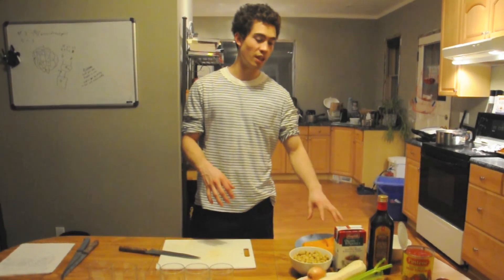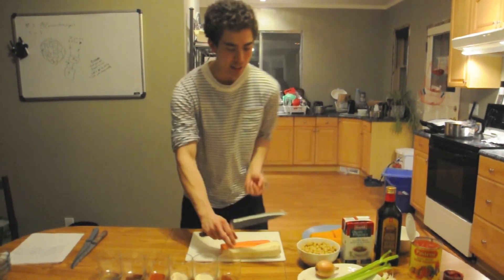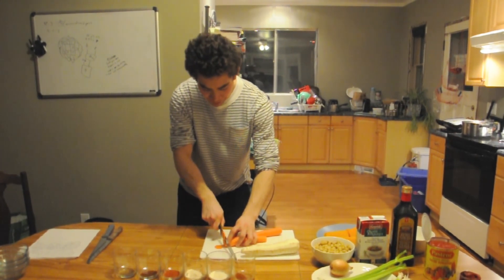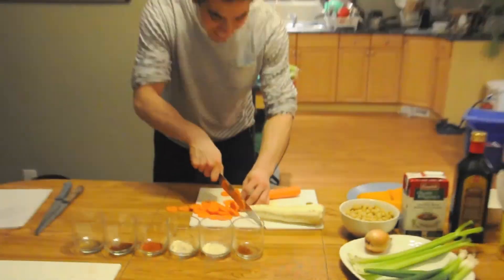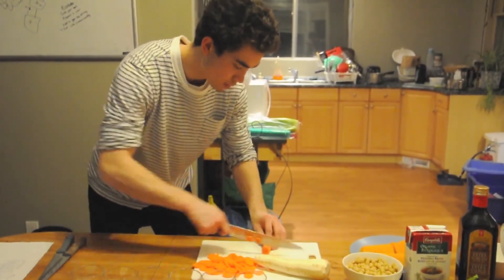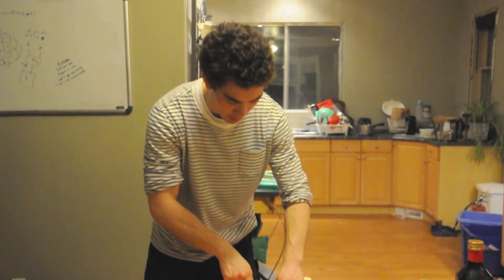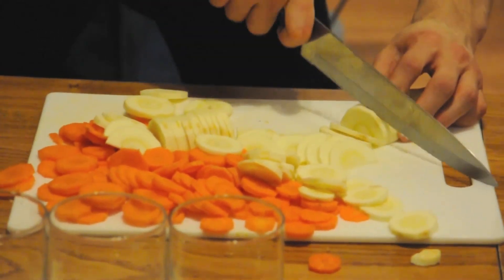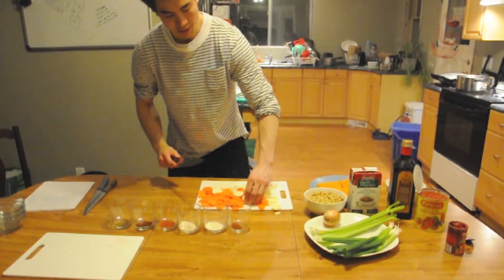Our butternut squash is all done and ready to go. Next we're going to chop up all our root vegetables and our onion and celery. You're going to want to chop your carrots pretty fine because you're going to be sautéing them. This recipe requires two carrots, one parsnip, and two stalks of celery. Next, chop up your parsnip.